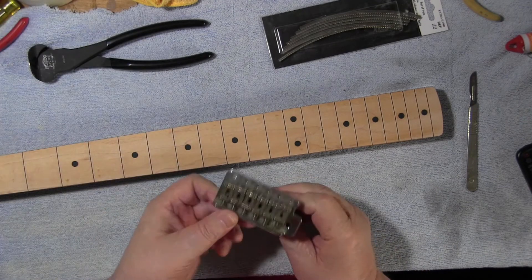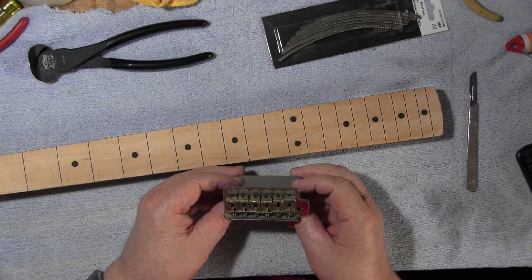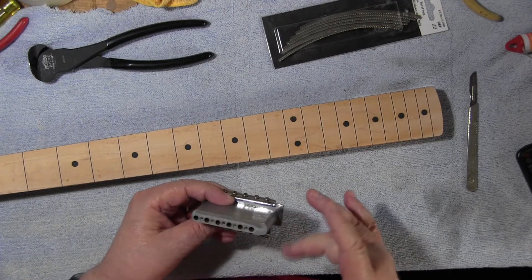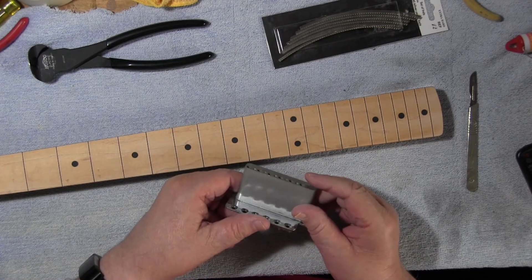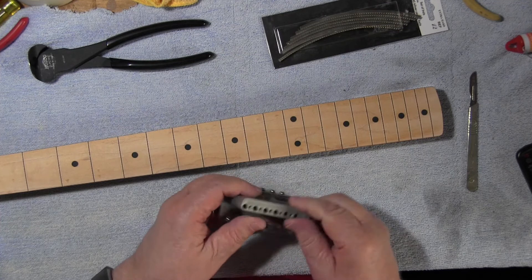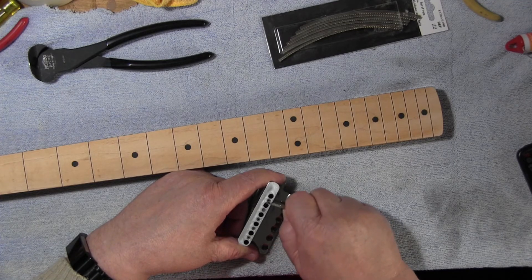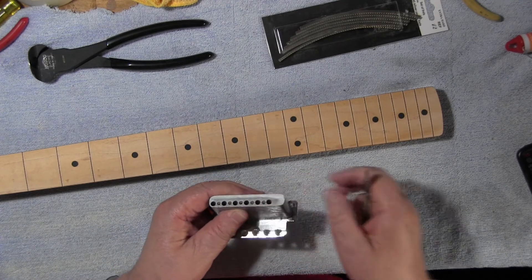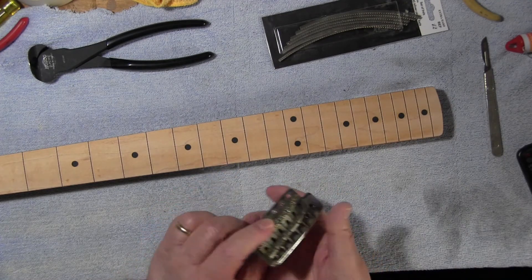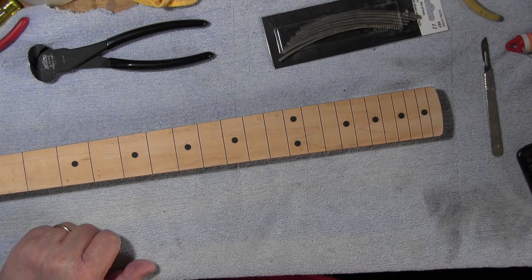I've got to strip this bridge down and clean it — it's a bit manky. It's lovely and heavy; I don't know what it's made of, probably zinc. It's heavy enough to be brass, to be honest. Let's have a look — yeah, just a gentle scratch on the cut — no, it's zinc. Either way it's very heavy, it's a good bridge.